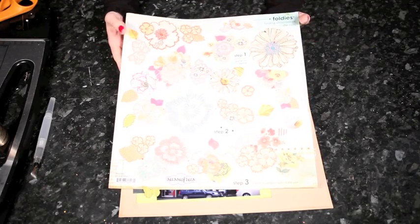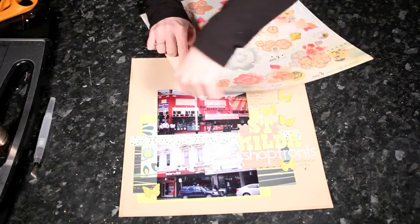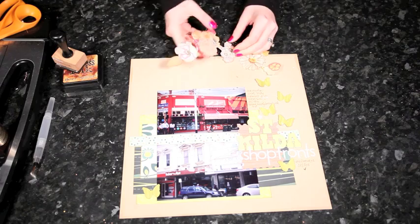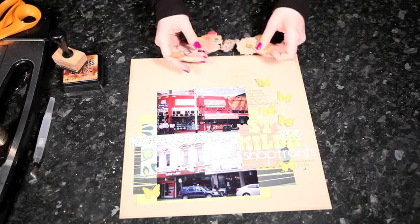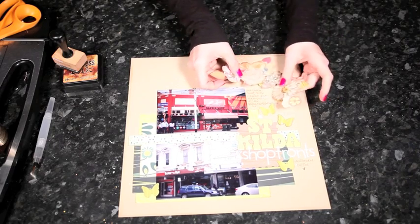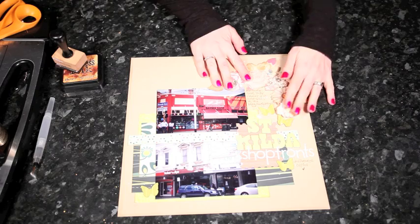Then I'm going to go to one of my favorite layering products, and that's Foldies. These are die-cut sheets with all sorts of different flowers that mix and match - they're already mixed and matched for you - and you just punch them out, then fold them up, and they create these little borders and corner pieces from all different types of embellishment. It's a great way to mix different colors and lines and patterns on a layout.